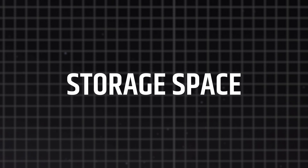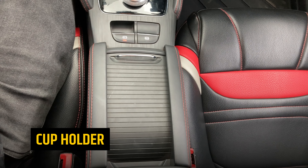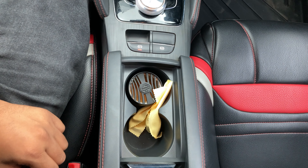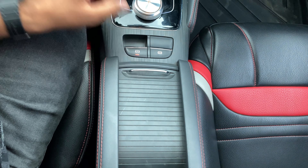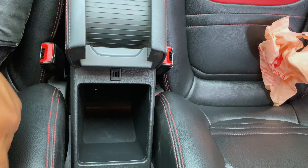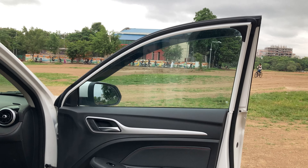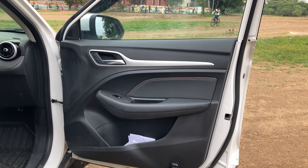Let's talk about storage space. There is a glove box and cup holders. In the large armrest area you can keep a 1.5-litre bottle or a 1-litre can. You can also keep a small bottle or file in the additional space.